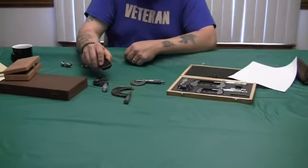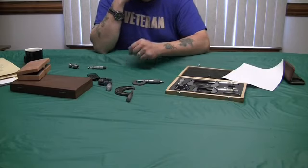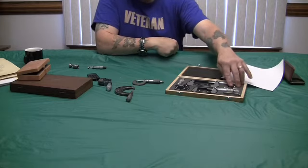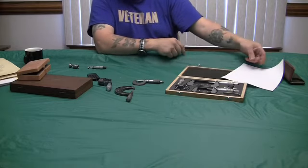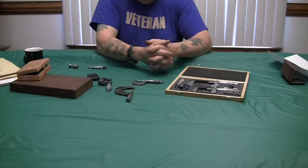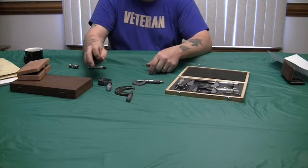So that's my basic overview on micrometers. I strongly suggest you get at least a zero to one. The sets are nice — about fifty bucks. But it depends on what you're going to do. So that's my little hobby machining micrometer video.